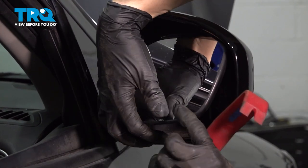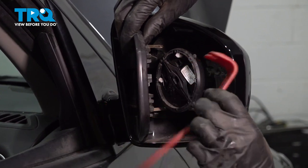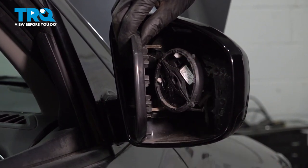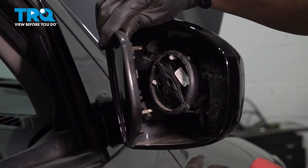Pry this off of here. Sometimes it takes quite a bit of force, and I have a thick, sturdy trim tool. Try not to use anything metal, like a screwdriver or a pry bar, because that could also damage the outer mirror assembly.